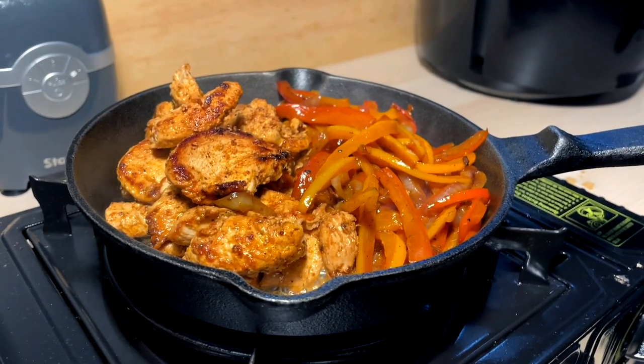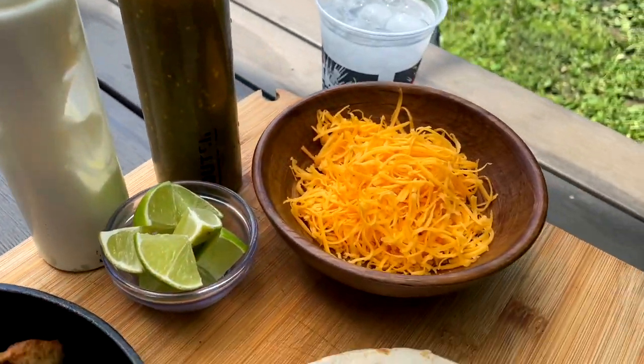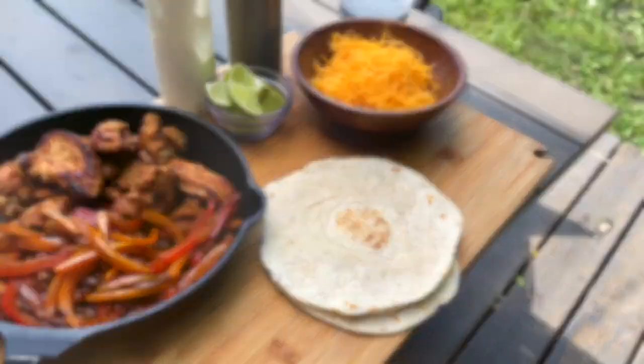Now we're going to transfer this out onto the platter. Alright y'all, here's the platter, time to get at her. Once again, big shout out to the boy, the man, the legend — DWB. Sorry, a little late, but you know they say better late than never, right?